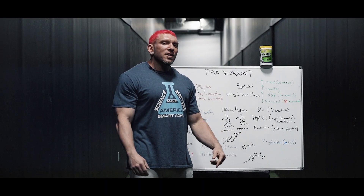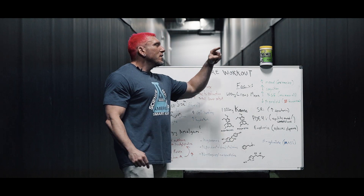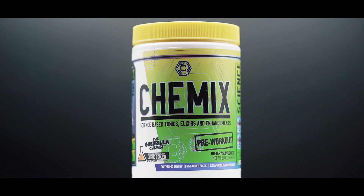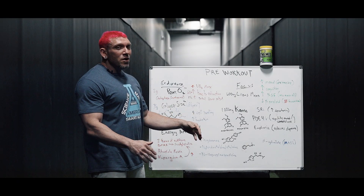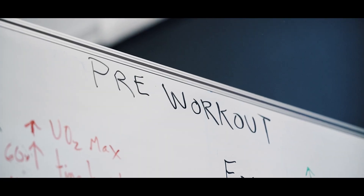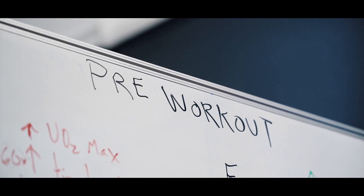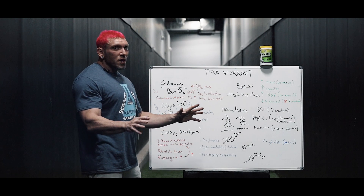What's up guys, Guerrilla Chemist here, CEO of Chemix Lifestyle. Here today to talk to you about our pre-workout. As you can see, there's a lot of stuff going on, so this could be a nice in-depth video on what went through my head when I formulated it and what things I wanted to get into this product for you guys in order to get the best workout possible.